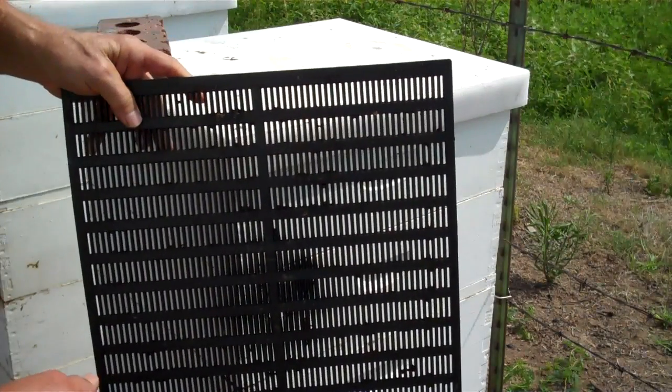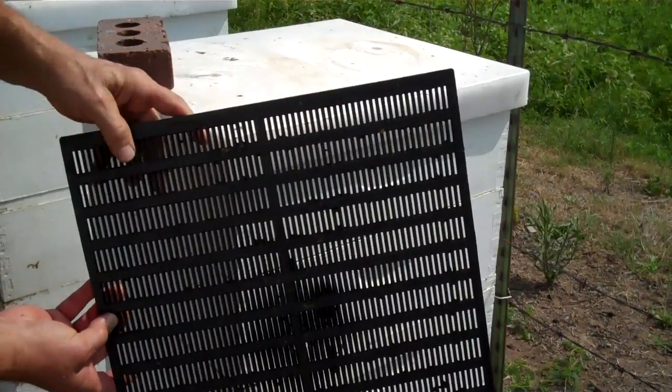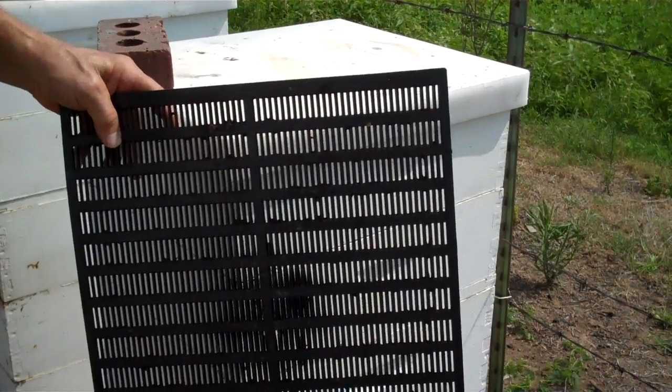This is a propolis trap and I will show you how I'm going to apply it. I'm holding it against a white beehive so you can see all the many narrow slots in the propolis trap.